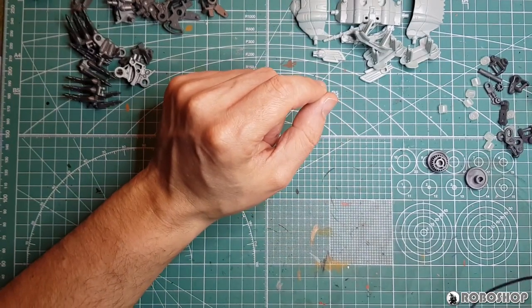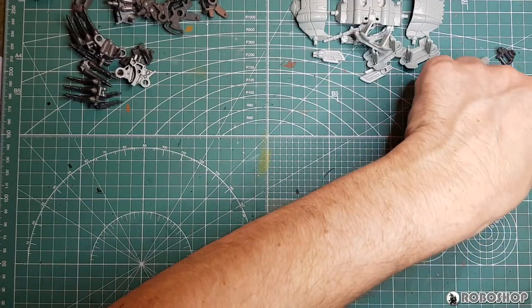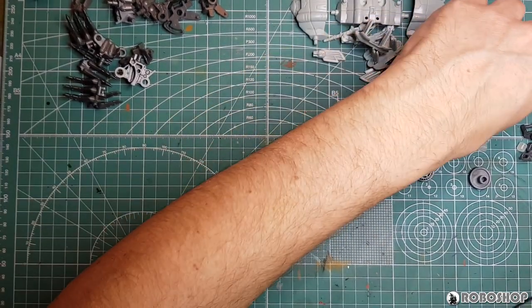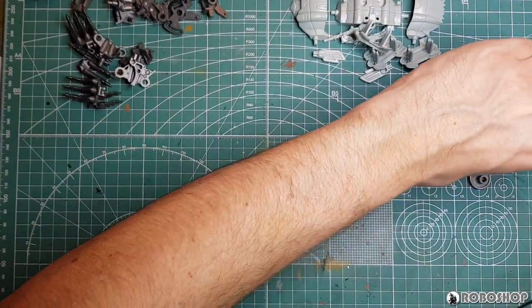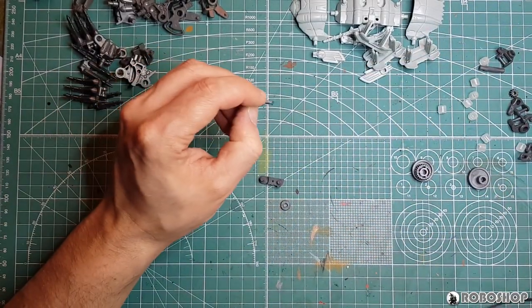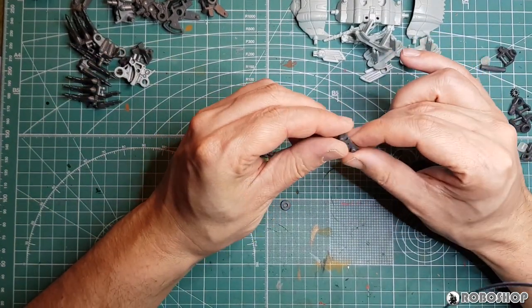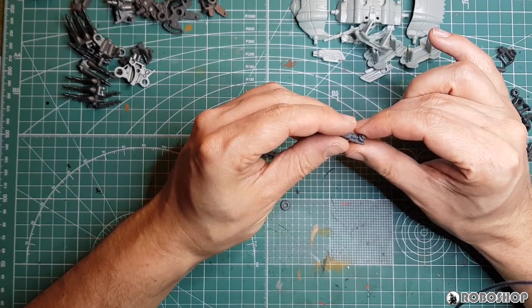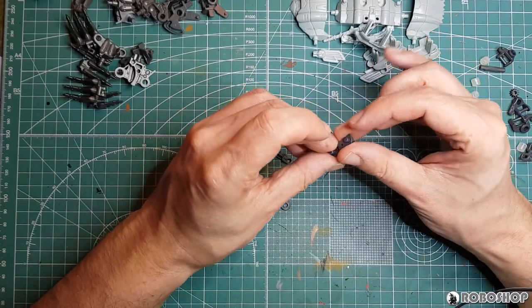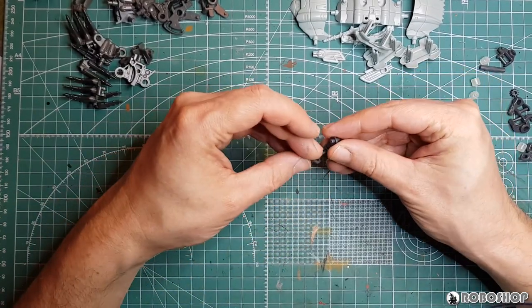S3 would have to be this guy, and more S parts — this one and this one, I believe. Yeah, that looks right. They go together like this. Here's the wheel, and we pop these two together like so.